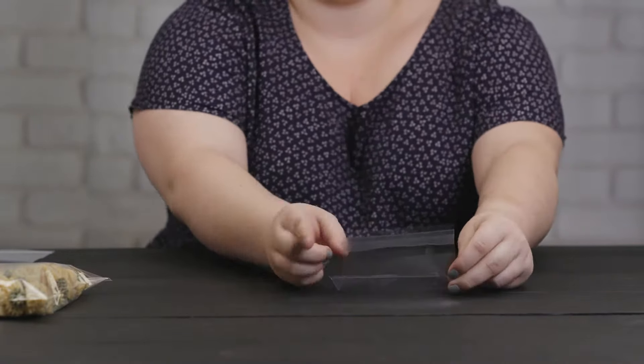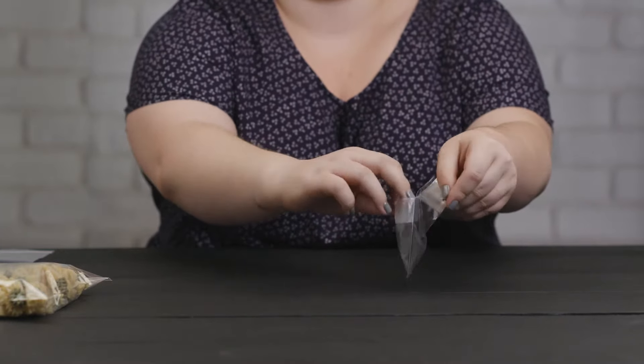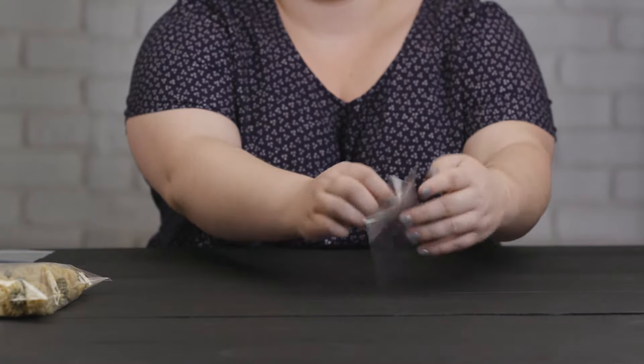We also have a line of hanging bags that features the opening on the top of the bag like this one here. These bags are ideal for packaging smaller items like jewelry, beads, and other small crafts.